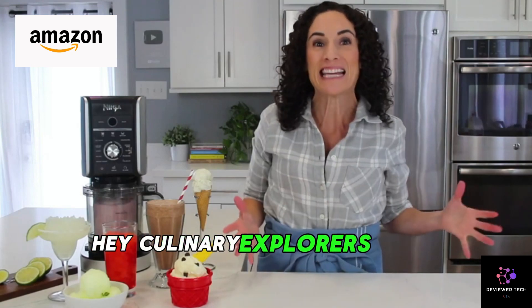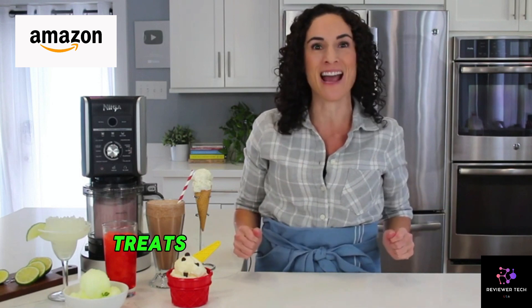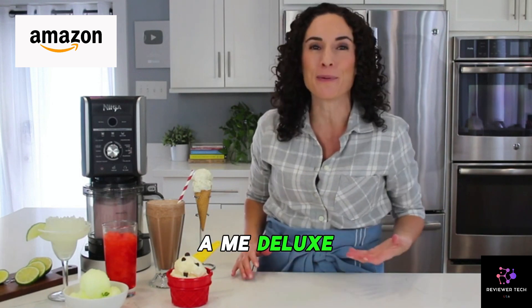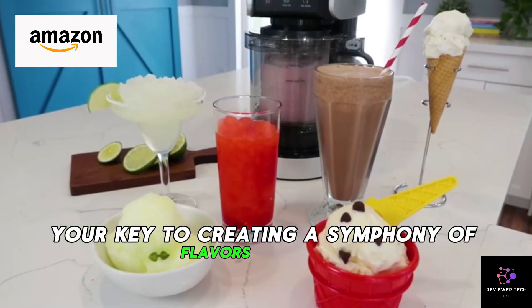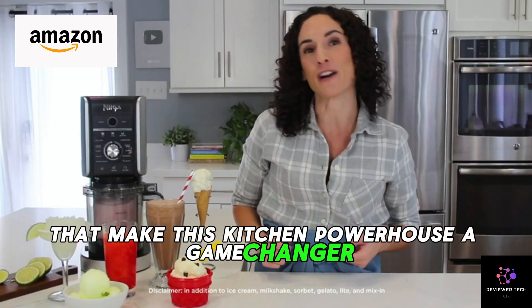Hey, Culinary Explorers! Today, we're stepping into the delightful world of frozen treats with the Ninja CREAMi Deluxe, your key to creating a symphony of flavors at home. Let's unravel the features that make this kitchen powerhouse a game-changer.